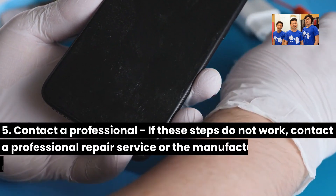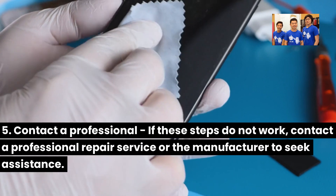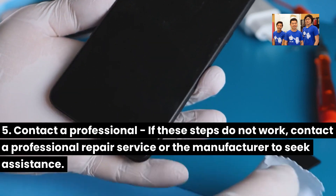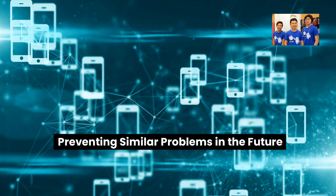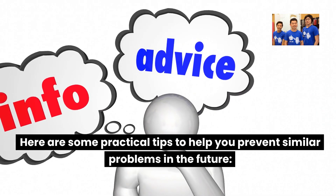5. Contact a professional — if these steps do not work, contact a professional repair service or the manufacturer to seek assistance. Here are some practical tips to help you prevent similar problems in the future.